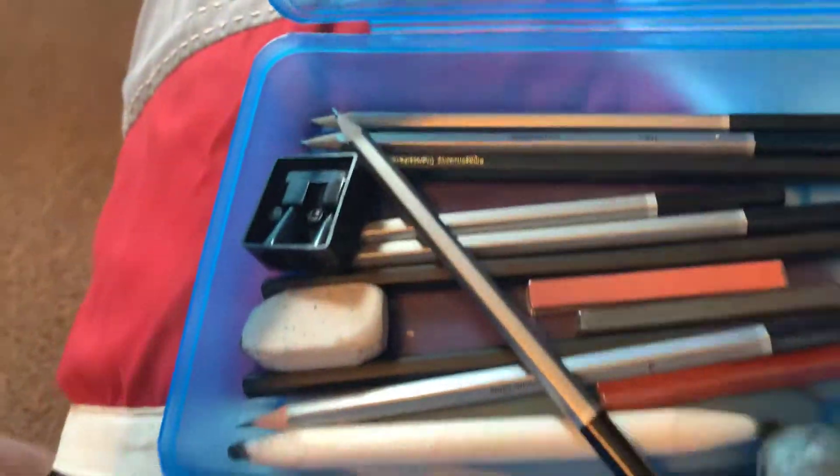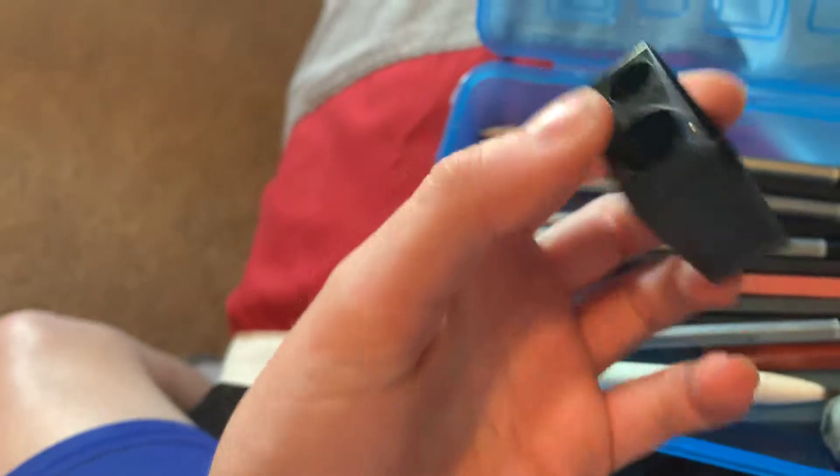Now I'm going to show you my art supplies. So I use all of these art supplies — it's not very organized. But first up, we have this normal pencil sharpener.